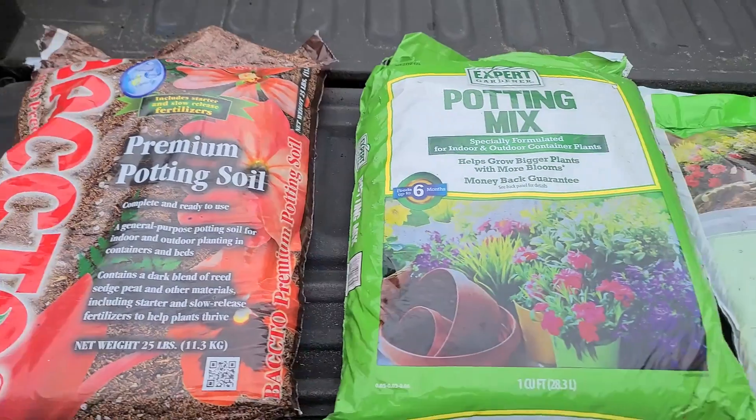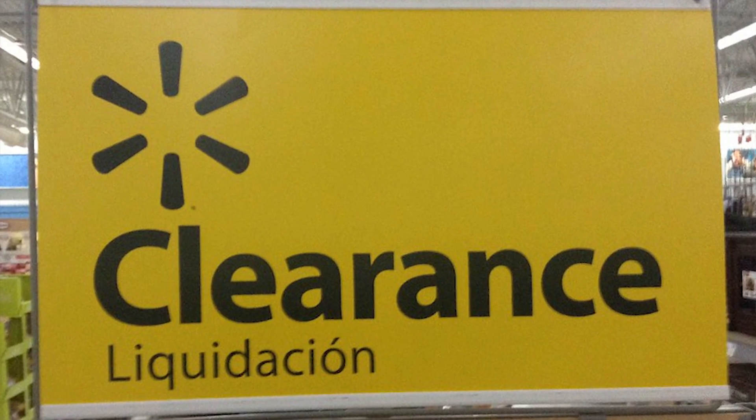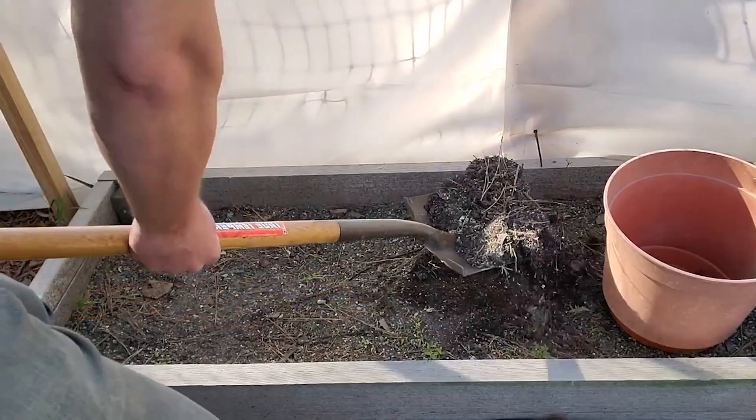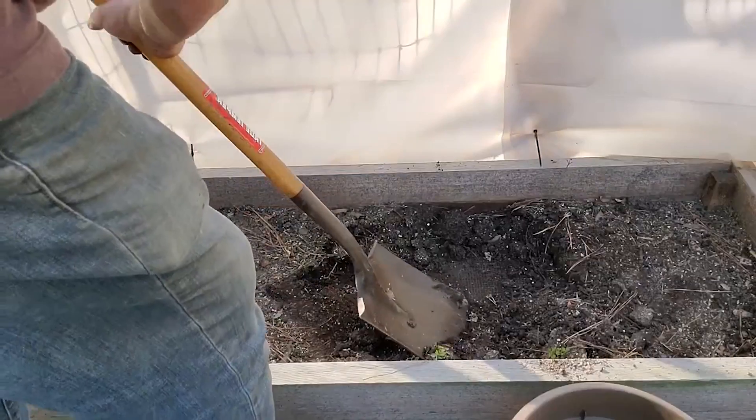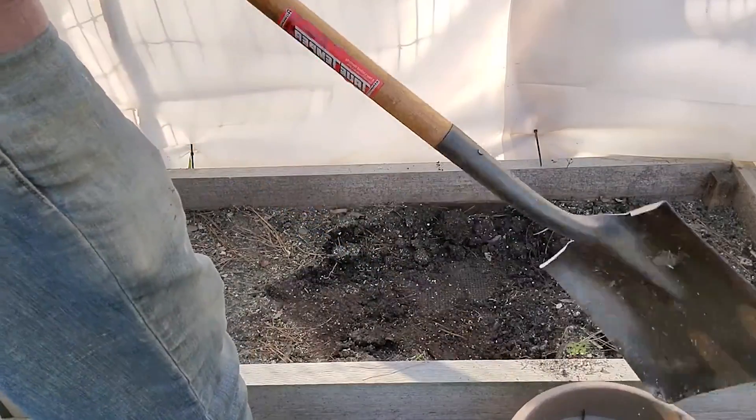I was at Walmart the other day eyeballing a palette of discounted potting soil — and by discounted, I mean $3 a bag. So I was wondering, is the cheap potting soil just as good as the regular potting soil? Am I wasting my money?